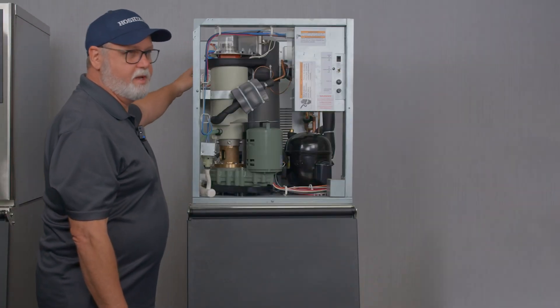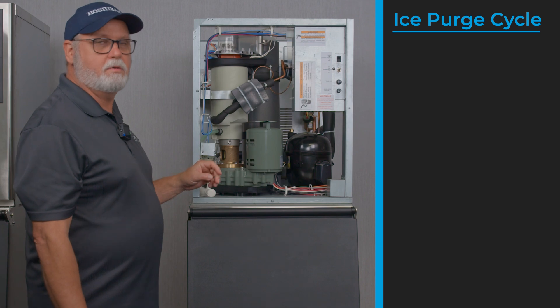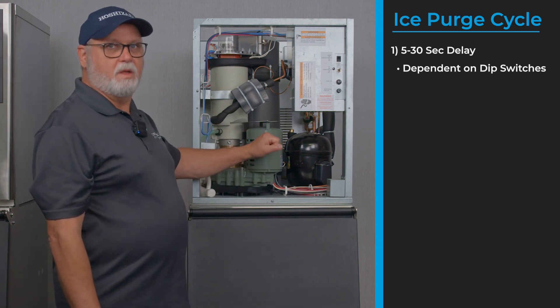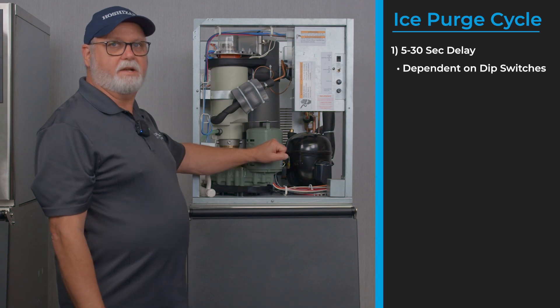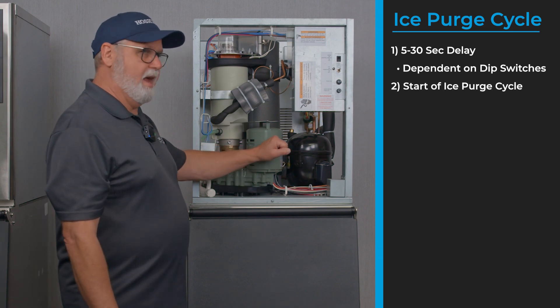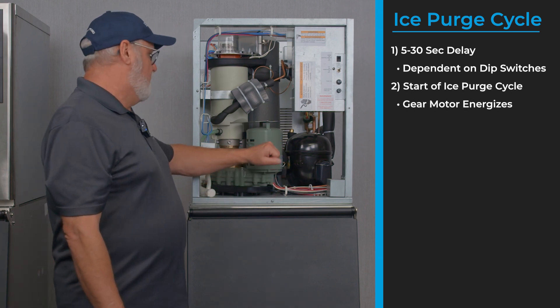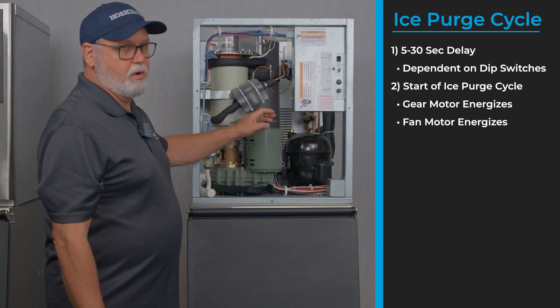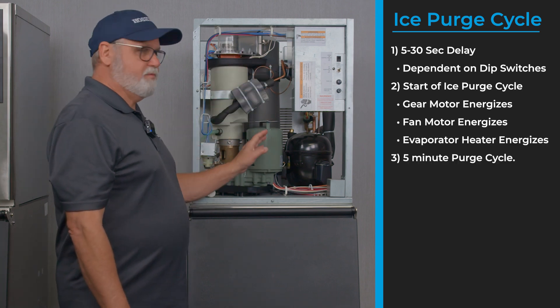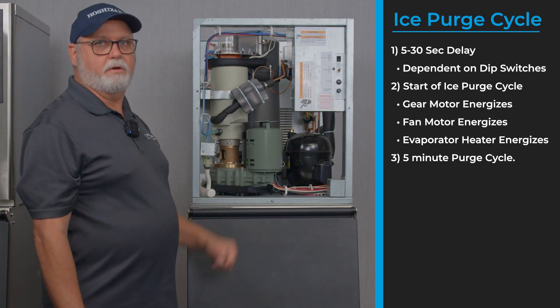After the fill cycle is complete and both float switches are closed, the unit is ready to enter an ice purge cycle. With a short delay of 5 to 30 seconds depending on the dip switch on your board, it will begin an ice purge cycle, which brings on the gear motor, the fan motor, and the evaporator heater. After that runs for five minutes, it's ready to start the freeze cycle.